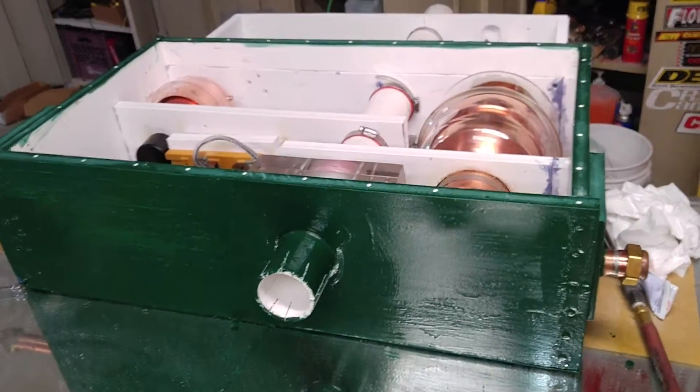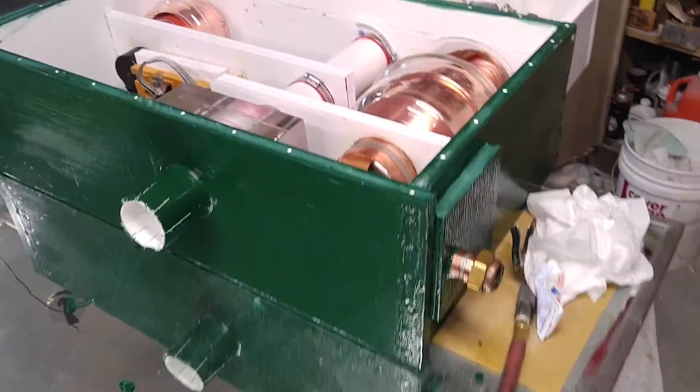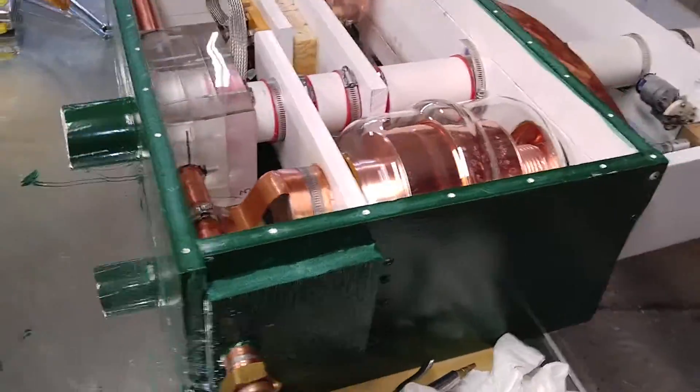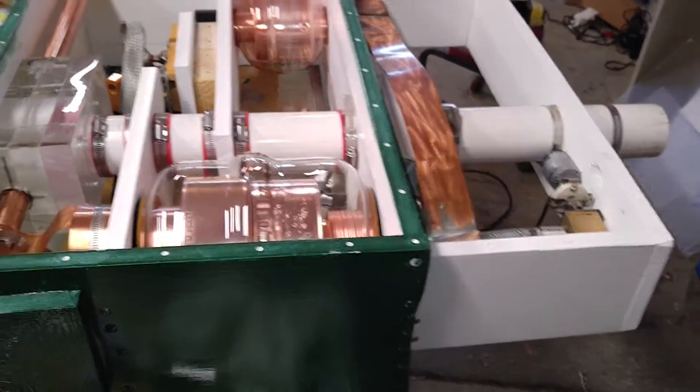This vacuum variable capacitor tuner unit that I showed earlier is getting ready for its final finish. I've got the plastic covers all cut out for it, and it's all ready to go on here.